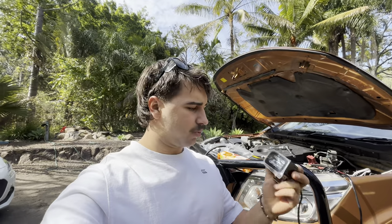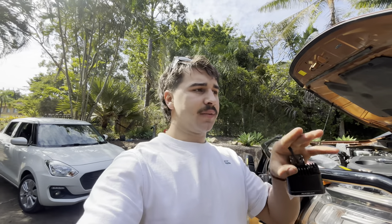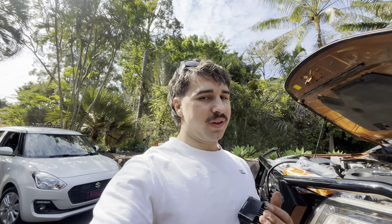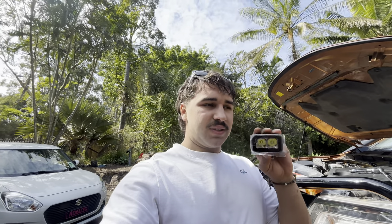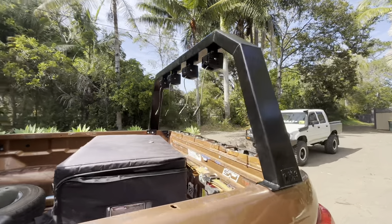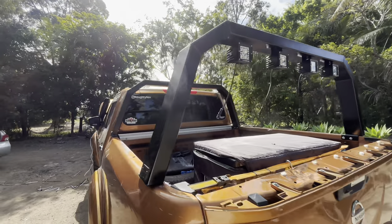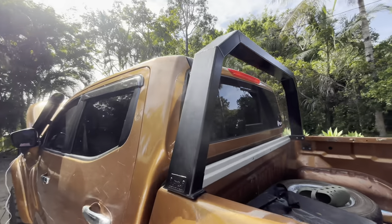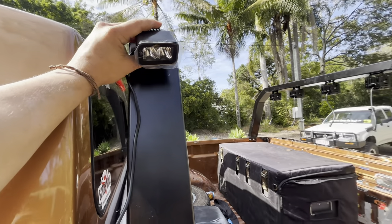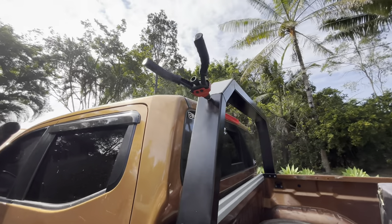I've been going back and forth on whether to put these ditch lights on the front, because the spotlights project a direct beam and whatever is coming next spreads light — so there's really no need for these little guys at the front. I'm thinking, why not make use of them at the rear end? They have the same function, so they could act as camp lights. I'm torn — it's been about half an hour deliberating. Okay, I've made a decision.